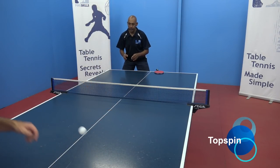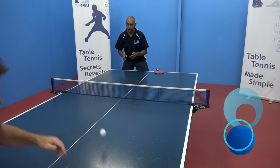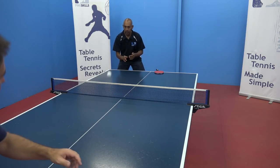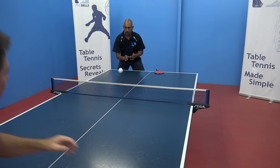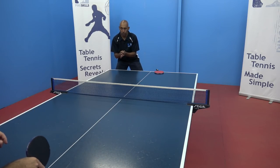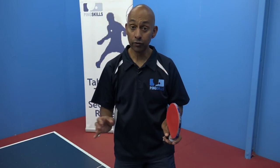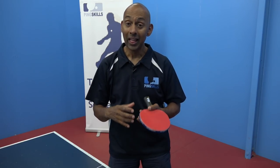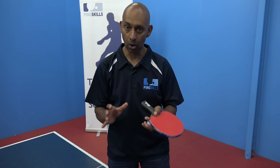The first drill is the bounce to topspin, just to get you used to that topspin stroke that we did in session 6. So I'm bouncing the ball and Jeff's doing the forehand topspin. Just do a few bounces to each other to get a feel of that topspin stroke, and then quickly we're going to move into the topspin against block.